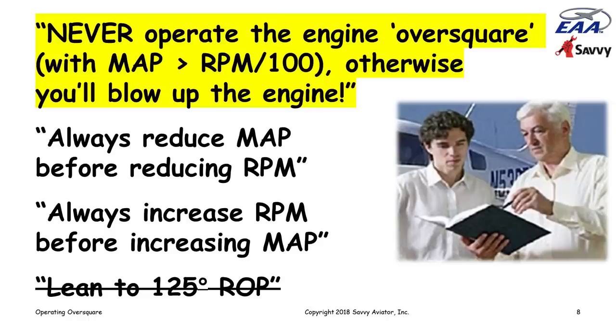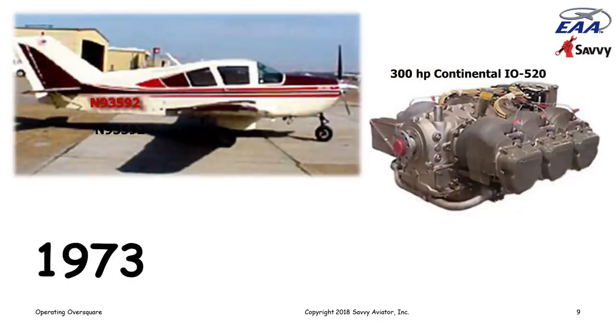Some years later — 1973 to be exact — I sold the Skylane and bought my second airplane, a Blanca Super Viking. I felt the need for speed. The Viking, comparable to a Beech Bonanza, was powered by a 300-horsepower Continental IO-520 engine.